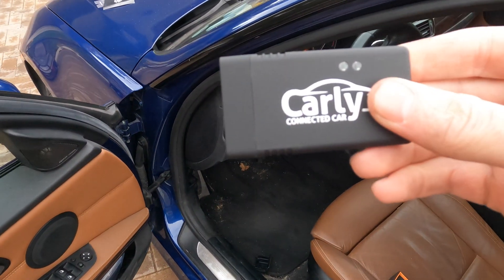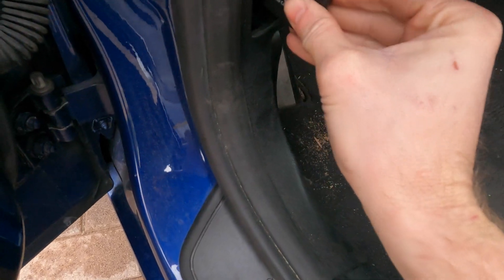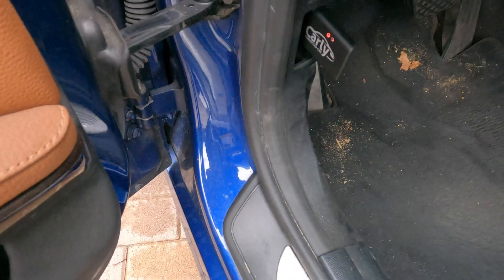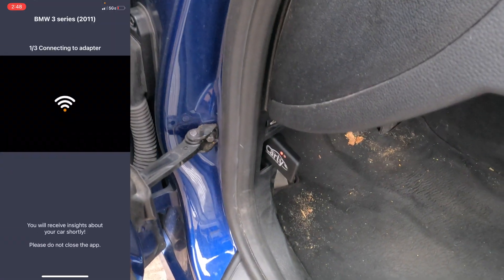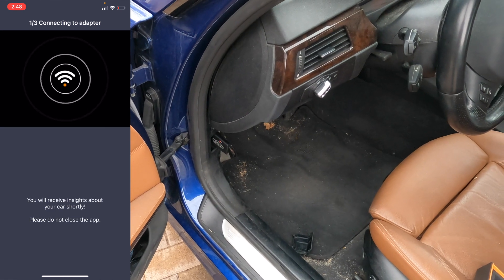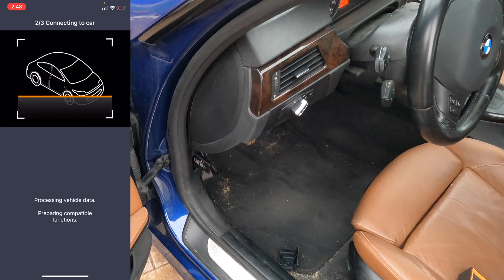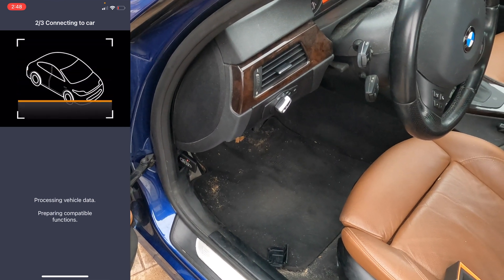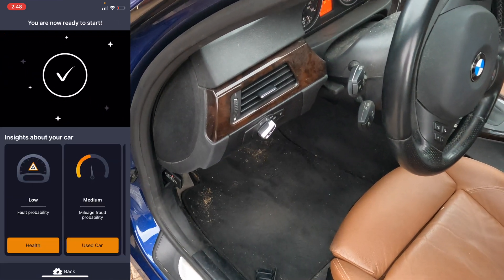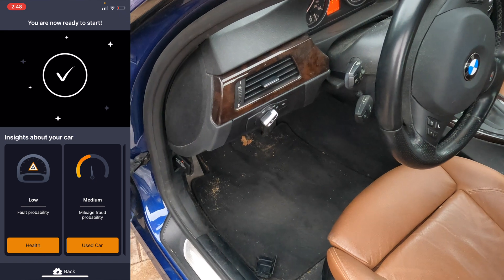The first thing we're going to do is make sure that the car is on and then plug in this device. You want the red light solid and the blue light flashing. Now we're going to go ahead and connect. We're in the app right now — we're going to hit connect. Connected to the car now. It's processing the vehicle data and generating vehicle insights. Now I'm ready to start and you can see that on the screen recording.